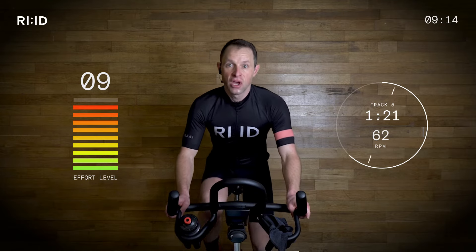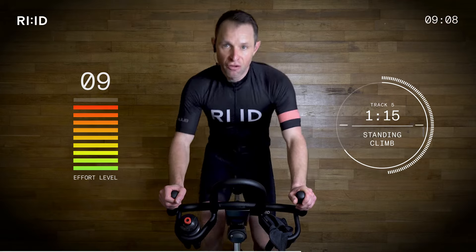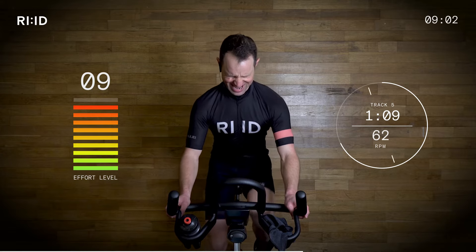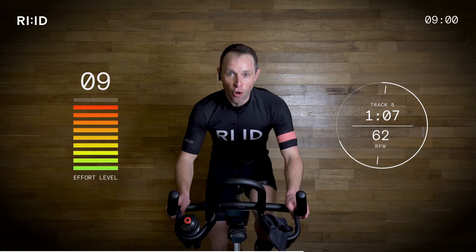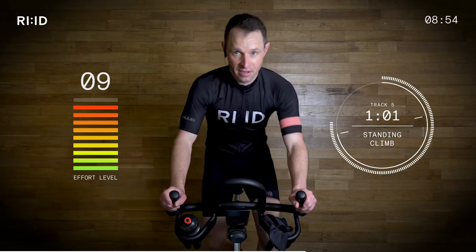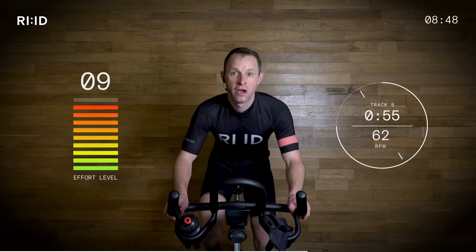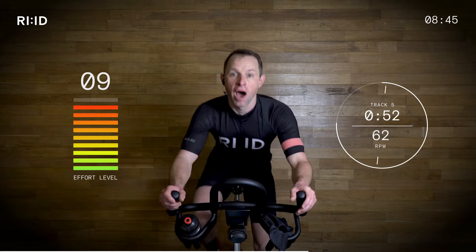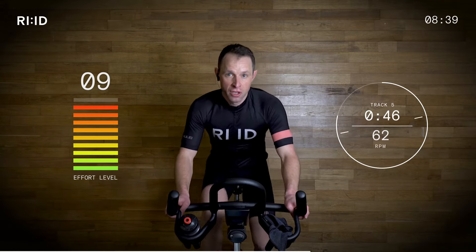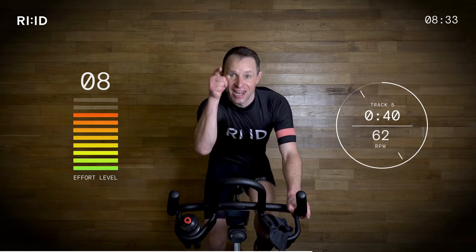Good. Four, three, two, one and up. Four, three, two, one and down. Good. Four, three, two, one and up. Four, three, two, one and down. Good. Four, three, two, one and up. Four, three, two, one — and four count. Four, three, two, one and up. Four, three, two, one and up. Two, one and down. Two, one and up. Four, three, two, one and down. Four, three, two, one and down — stay down. Position two. Strong climb, come on.